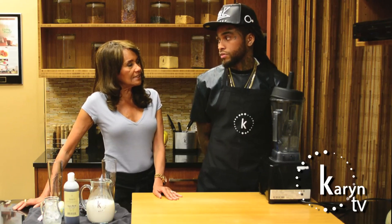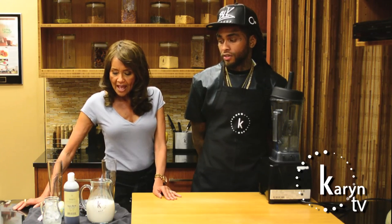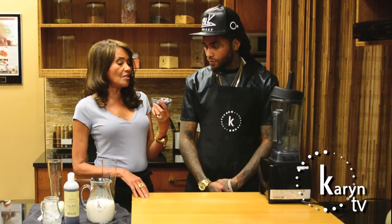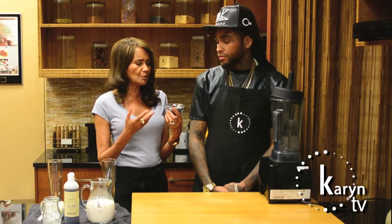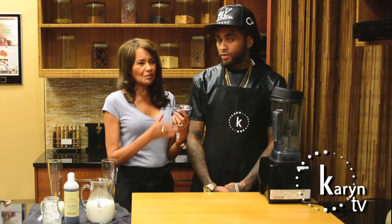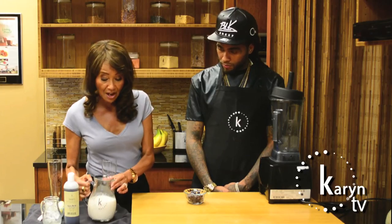What I thought we would do today is a real easy, simple smoothie. I know you like smoothies — you mentioned that earlier. We're going to use blueberries. Some call this the healthiest food on the planet. Blueberries are so good for us — good for your memory and for balancing blood sugar levels. And they're also very expensive, so they must be good for you!